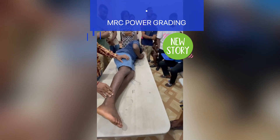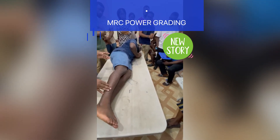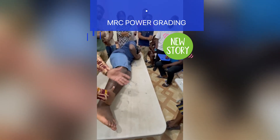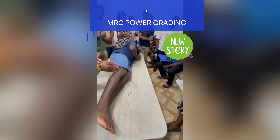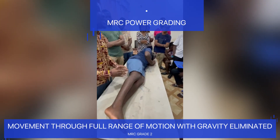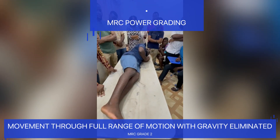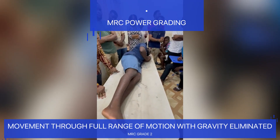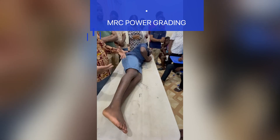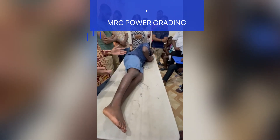When extending the leg, there is no resistance applied — the patient just moves actively. With movement through full range of motion with gravity eliminated, that is grade two over five. Normally, once you finish with one joint you can move to the next joint. The joints are controlled by muscles, which is why we say we are checking for muscle power.